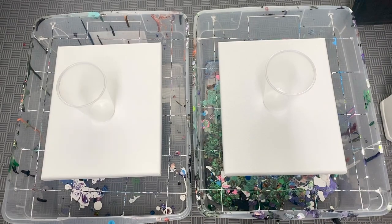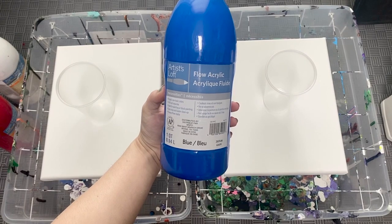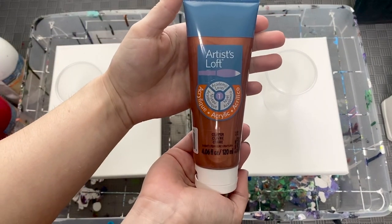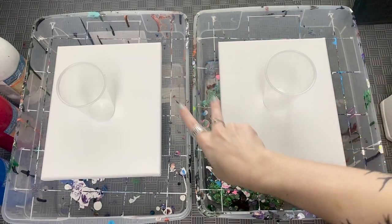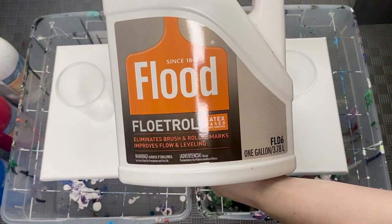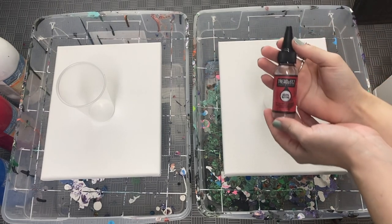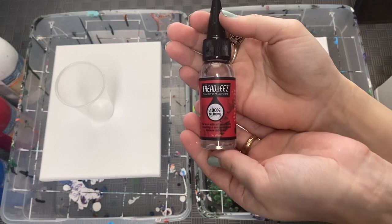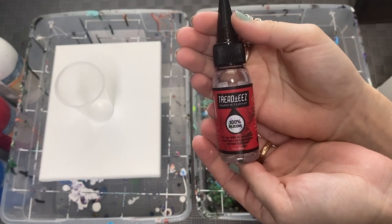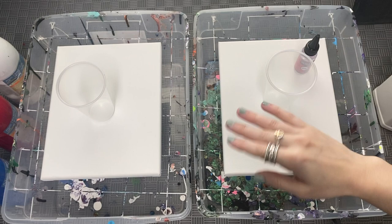We're going to be doing four colors in both pours: a titanium white, a primary red, a primary blue, and a copper. I get all my paints from Michael's — Artist's Loft — they're super cheap and really good quality. Both pours will also have Floetrol in them; I get the latex-based one from Lowe's or Home Depot. For silicone, I use Tread Ease treadmill oil from Amazon for about eight or nine bucks — it only takes two to three drops.